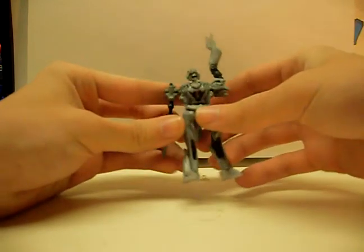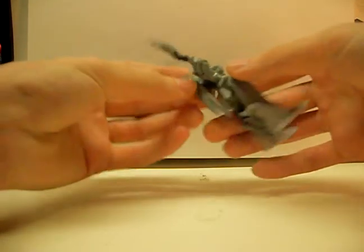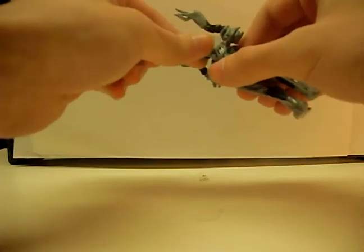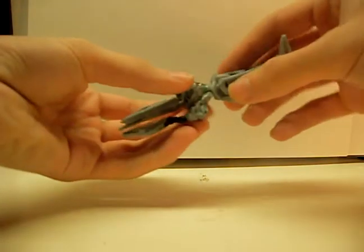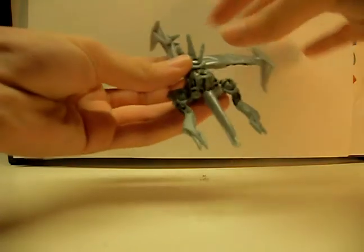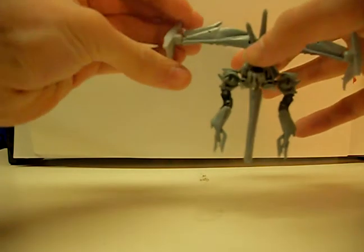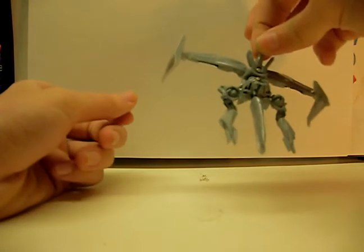Pull his arms up like that. Pull this piece up and turn his head around — so it's like that. Turn his waist around and bring his legs out. Fold this down, same with the other leg. And there is his really awesome ship mode.